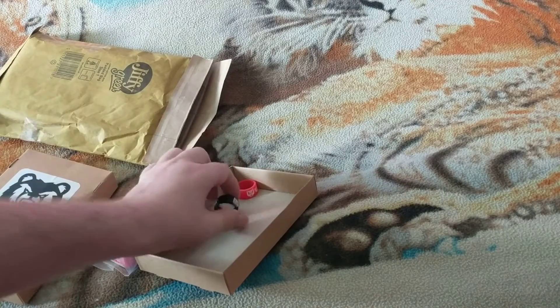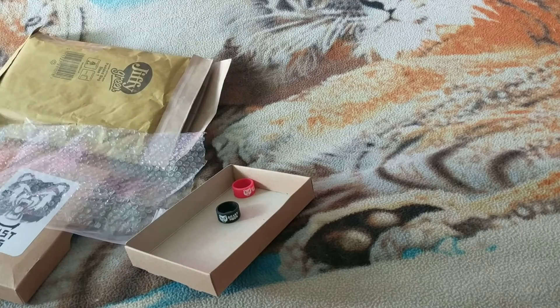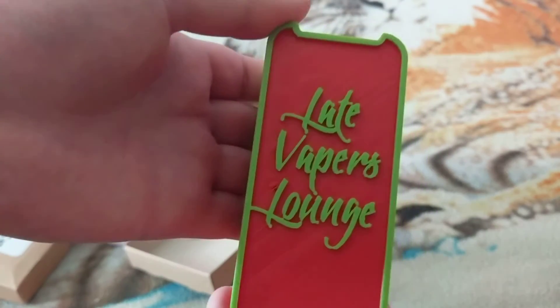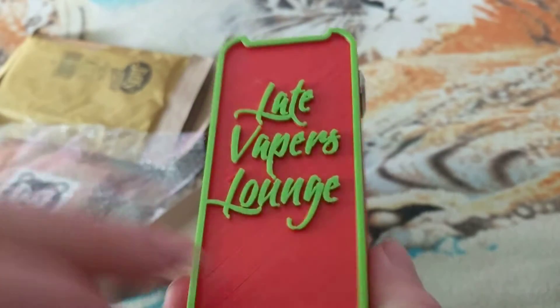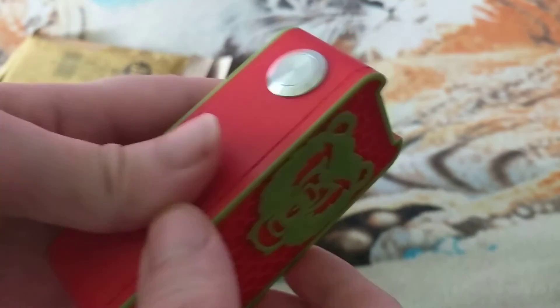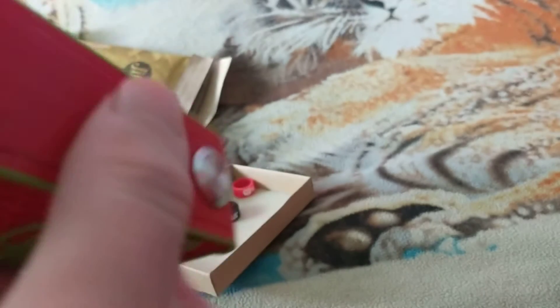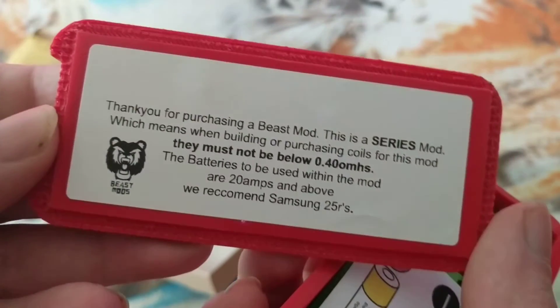Red and black - it would have been red if it was red and green, but here we go guys. Late Vipers Lounge is a group, it's a page on Facebook. They own Late Vipers on the group on Facebook, but that's the page. And front - I had to catch them. That's the color, and just a little warning.